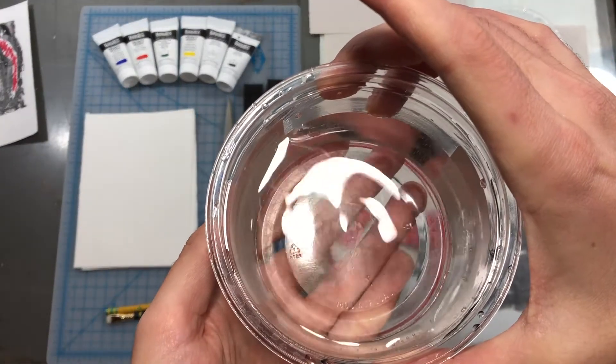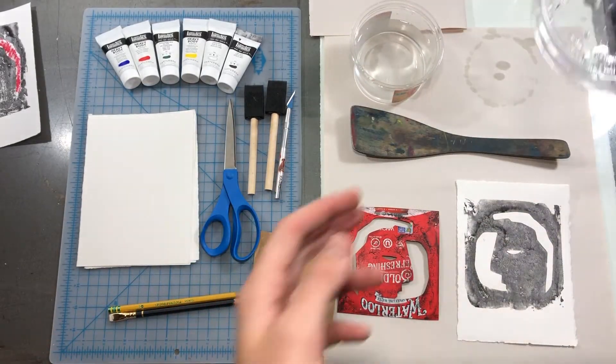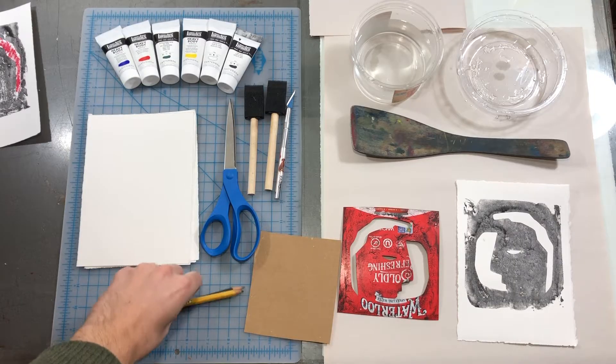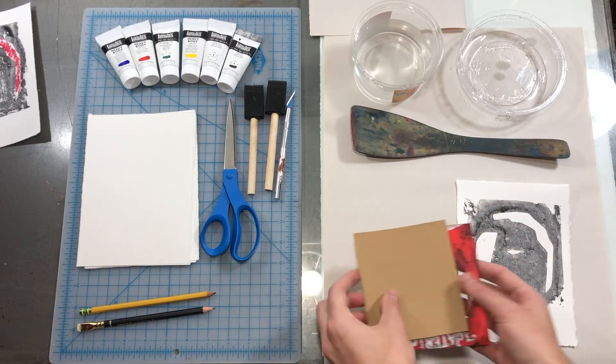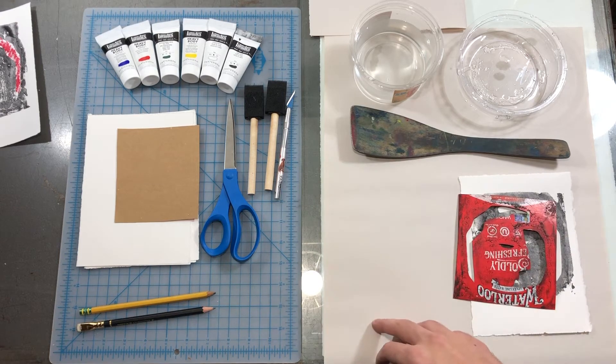You'll want water — I'm using a clean hummus container. A palette, also a hummus container. I really like hummus. Pencils and an eraser. Something to cover your workstation — I'm using newsprint. Newspaper, craft paper, or paper grocery bags can work too.